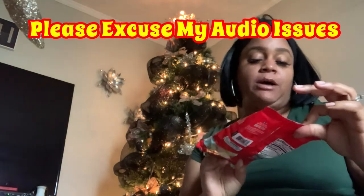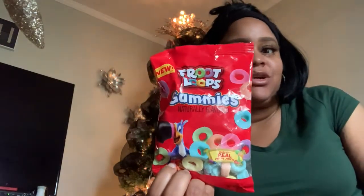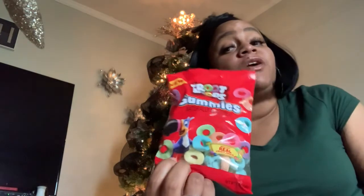So we have the Froot Loops gummies, guys. This is different and this is very new. I seen this in the store and I was like — I love, first of all, I love Froot Loops.